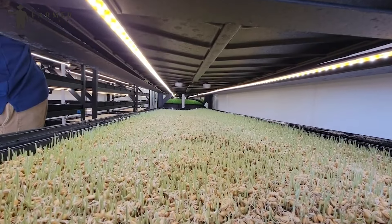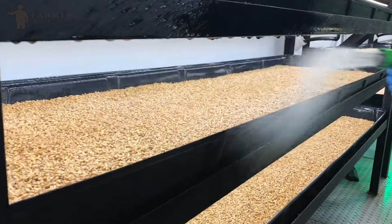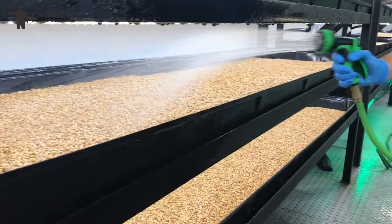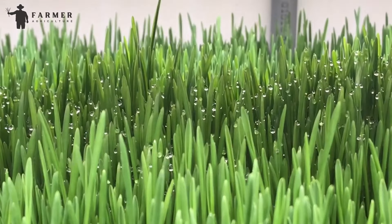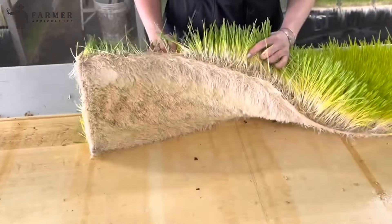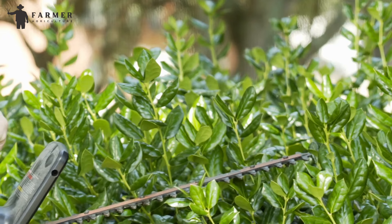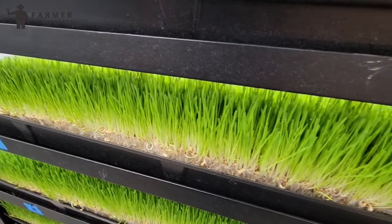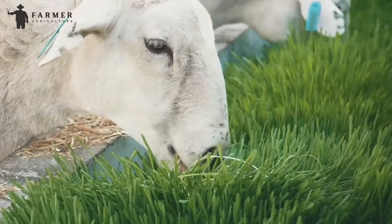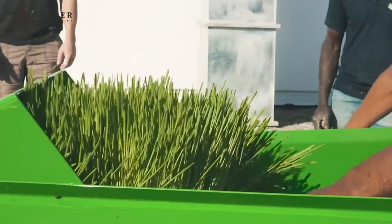Once the seeds sprout and develop their first set of leaves, a network of pipes and sprinklers delivers a precise amount of water and nutrient solution directly to the growing medium in each tray. Sensors monitor moisture levels and trigger watering cycles as needed, preventing overwatering or underwatering. Harvesting might involve automated cutters or simple manual processes — for leafy greens like forage, workers might trim mature leaves, allowing the plant to continue growing. The freshly harvested forage is then whisked away to dedicated processing areas where it might be chopped, sorted, and conveyed to a mixing station.